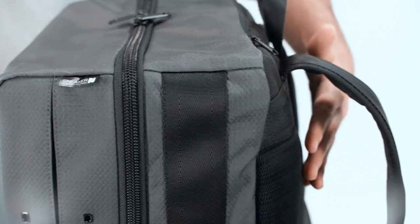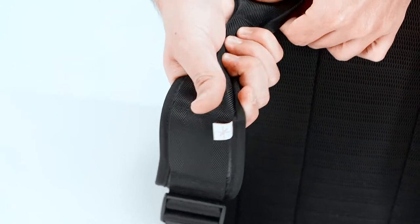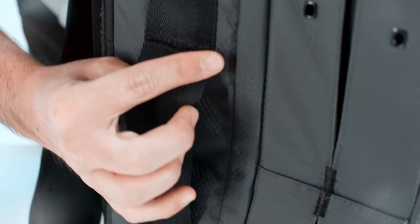We select the highest quality materials in the development of our bags, like 3-bar nylon seatbelt webbing for straps and handles, large gauge air mesh for back panel ventilation, and bar tack stitching for reinforcement.